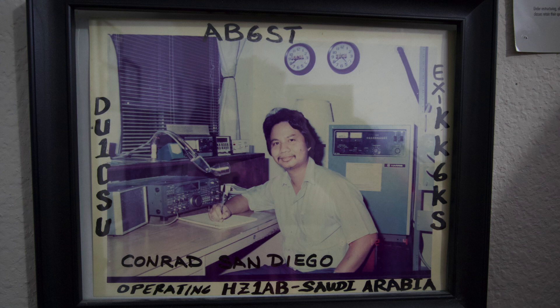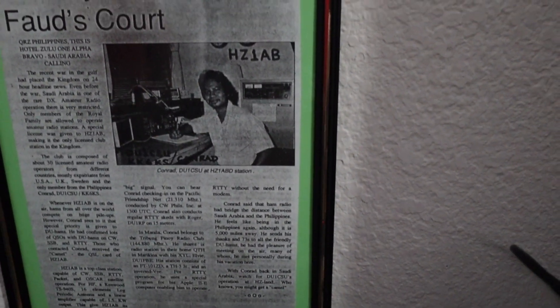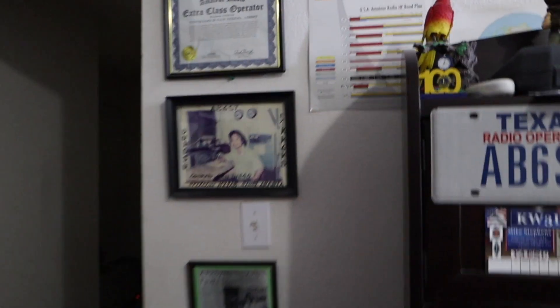I see you have a photo right here — look at that handsome guy! How old were you? That was a long time ago — probably in the late 30s. They actually featured me in the Philippine Amateur Radio Magazine and QST Magazine. I had the pleasure of talking to a lot of Filipino hams when I was in Saudi Arabia. It takes away the homesickness when you're out of the country but still able to talk to fellow Filipino hams. It feels good.